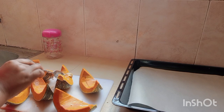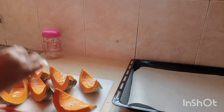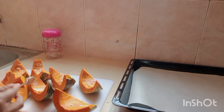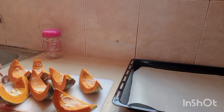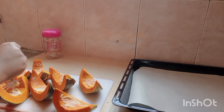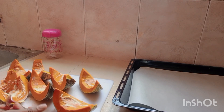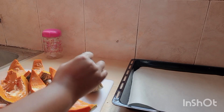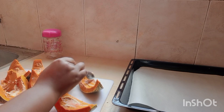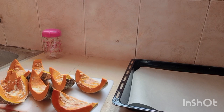On the side, I've prepared the baking tray and placed a baking sheet on it so that the pumpkin doesn't stick. When the pumpkin is cooking it's going to release a bit of water, and I don't want that to stick on the baking pan — that's why I use the baking sheet. I continue applying the ginger garlic paste generously.